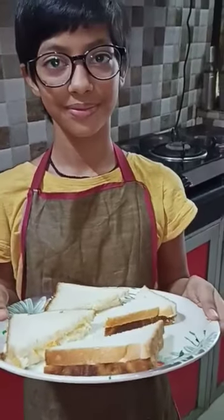So today I tried to make a sandwich which is my favorite. I hope you all enjoy it. Thank you. Bye.